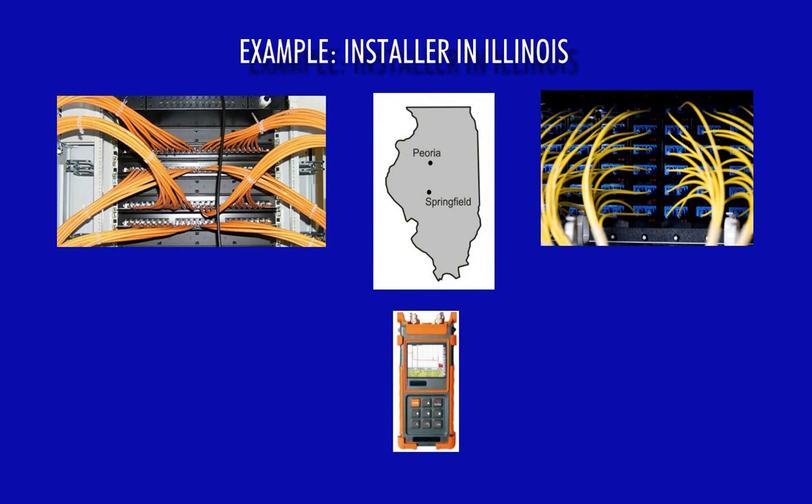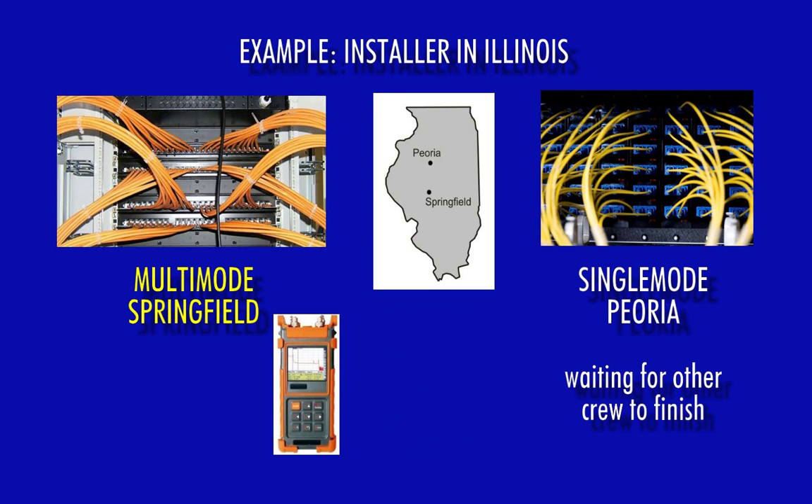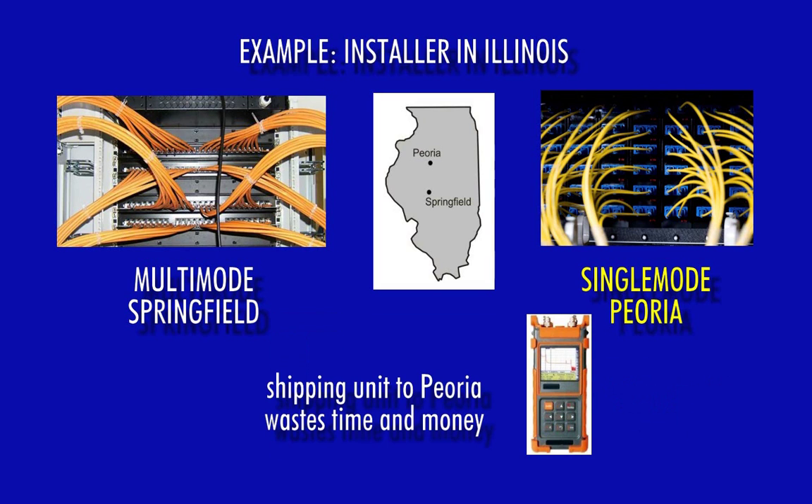Consider this example. An installer company in Illinois purchased an integrated quad-multimode single-mode OTDR for their installers. They have a crew installing multi-mode fibers in Springfield, and another crew installing single-mode fibers in Peoria at the same time. In this scenario, not only would one of the crews be sitting around waiting for the other crew to finish testing, a considerable amount of valuable time and cost would be wasted in shipping or transporting the unit back and forth.